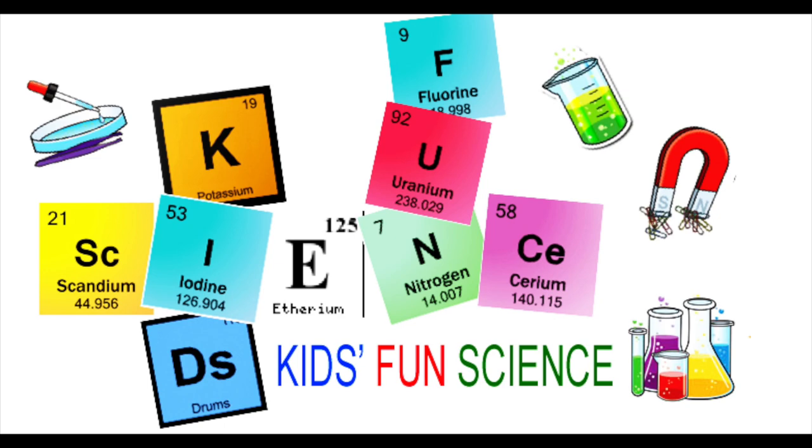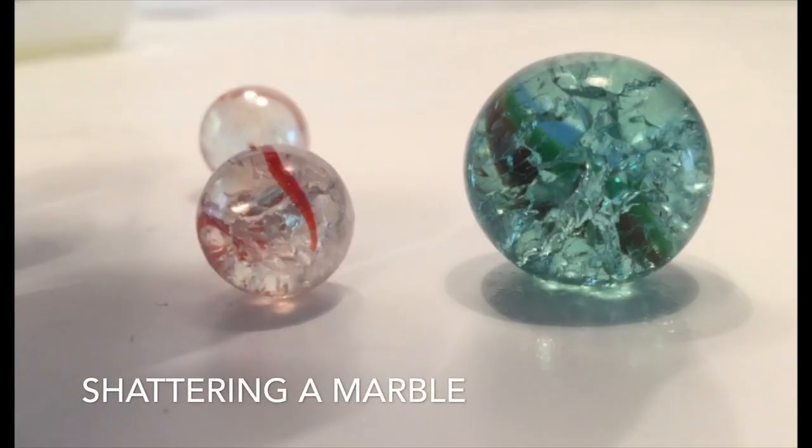Welcome back to Kids Fun Science. My name is Ken. Today's experiment is shattering a marble.